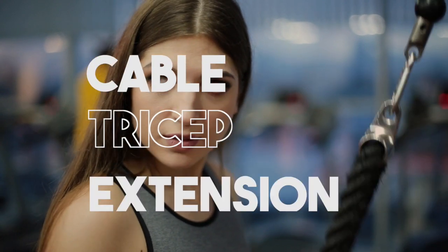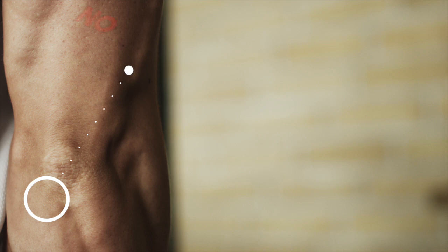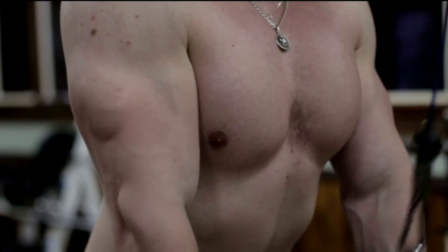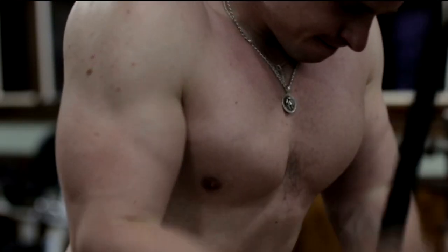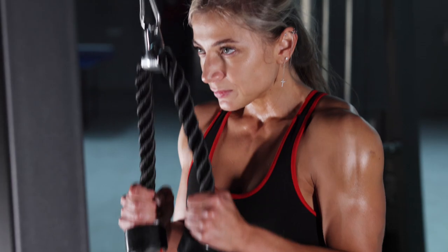One exercise that often poses problems is the cable tricep extension, whether using an easy bar or a rope. One mistake is failing to lock your elbows in place — they should be tight to your ribs without swinging back and forth, as doing so can involve your lats and decrease the exercise's effectiveness. Additionally, standing too straight inhibits your ability to extend fully, so slightly bending forward is recommended for better range of motion and targeting of the triceps.